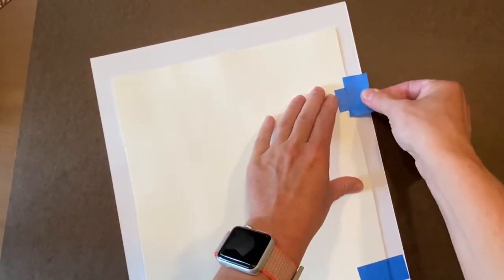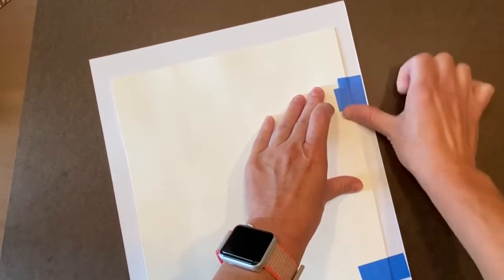And then I'm going to put a piece of tape this way, and another one this way. I use this painter's masking tape so that when the customer decides to get this custom framed, they can easily just take it off without ruining the painting.